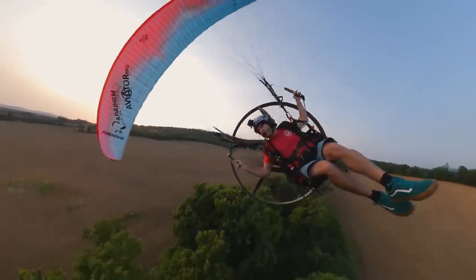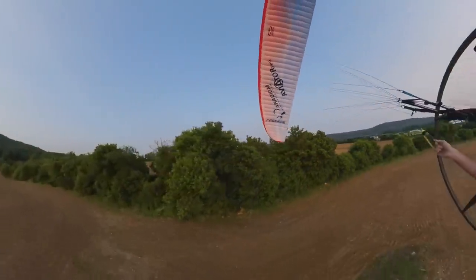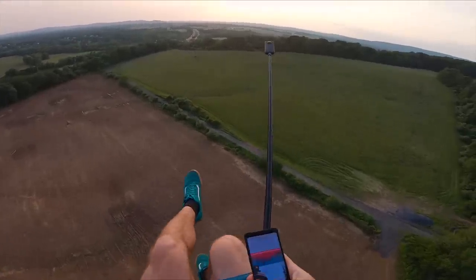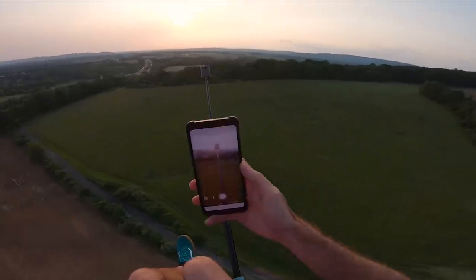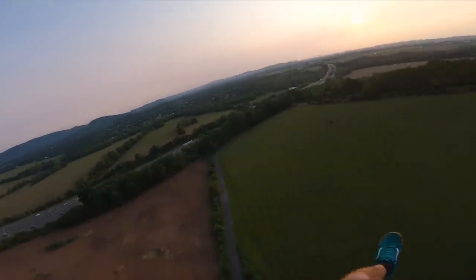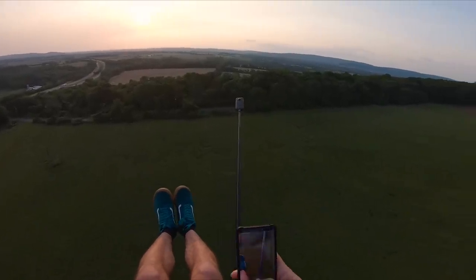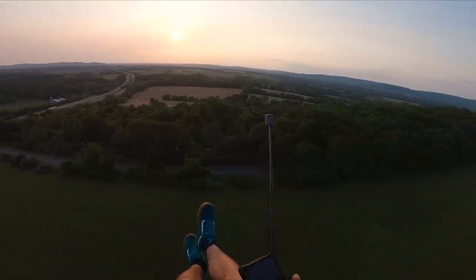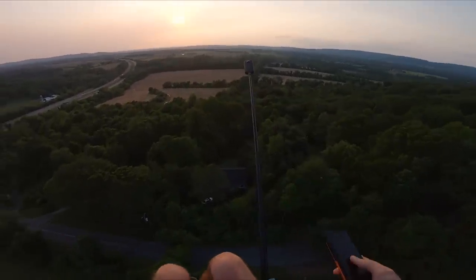Finally got some good weather, and boy am I happy about it. I posted on my Instagram that I was testing the new camera tonight. If you're not following me on Instagram, it's just Tucker Gott, and you'll get updates on what's going on before anything is actually posted. So follow me at Tucker Gott.